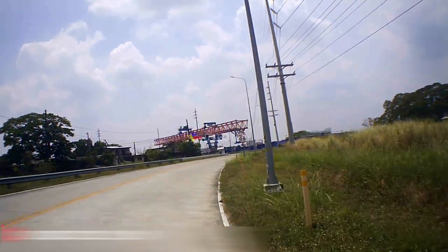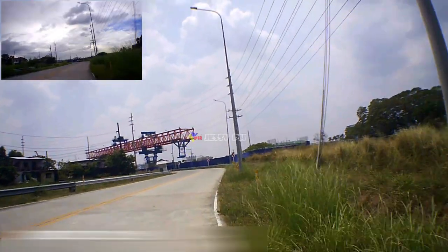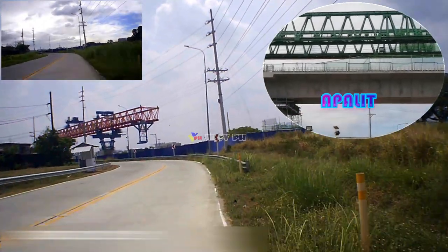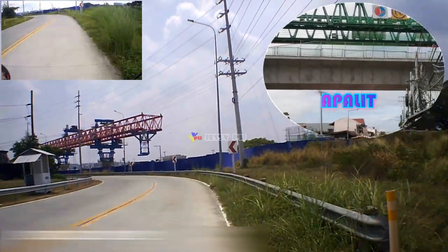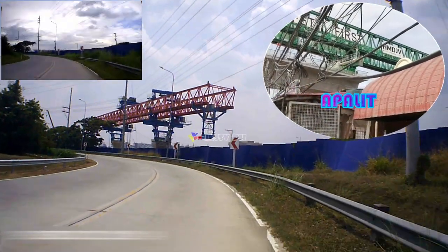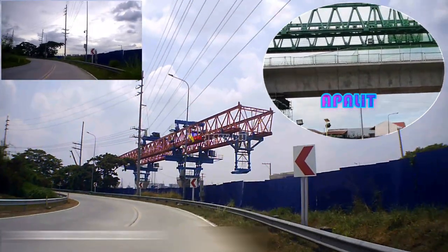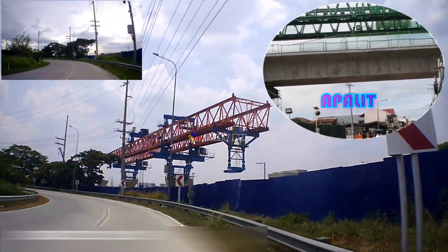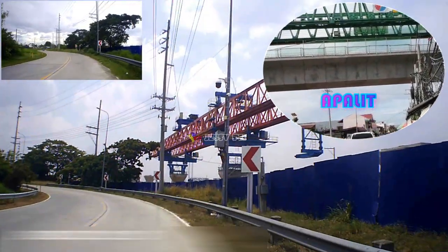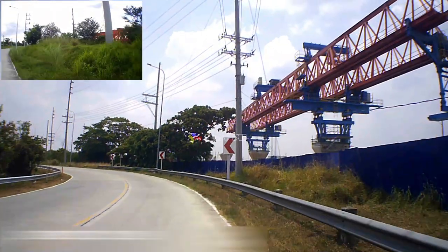Ang harap at gitna ng mga binti ay maaaring i-adjust ng random sa core plate na may adjustable na angulo, na maaaring iakma ang pagtayo ng curved bridge at slope bridge. Ayon sa angulo ng slope bridge, maaaring ayusin ng user ang harap at gitna ng mga binti kapag itinayo ang slope bridge. Sa makatuwid, maaaring itong gamitin para sa 45 degrees at mas mababa sa 45 degrees anumang anggulo ng slope bridge. Ang transverse trolley ay idinagdag sa lifting trolley, at ang buong walking type bridge girder launcher ay tumatawid na may boundary beam, na lumulutas sa problema sa pag-install ng boundary beam.